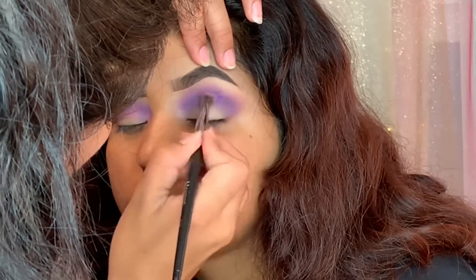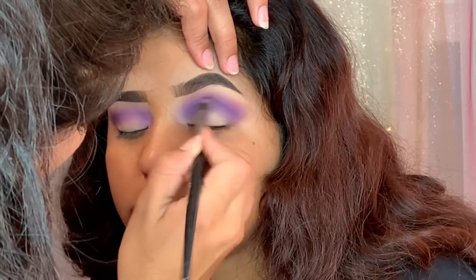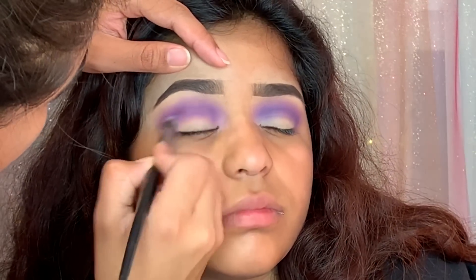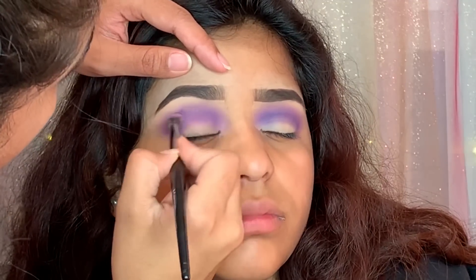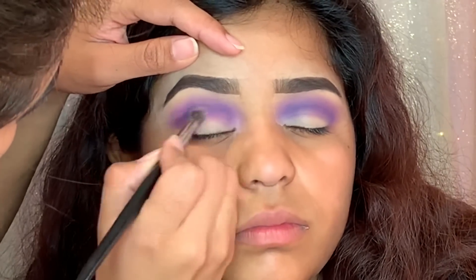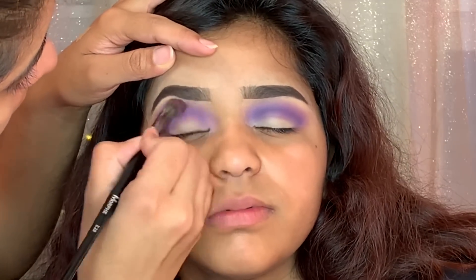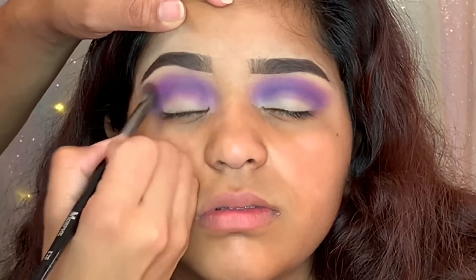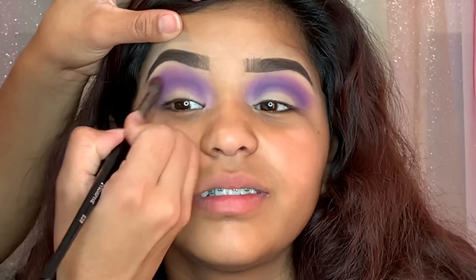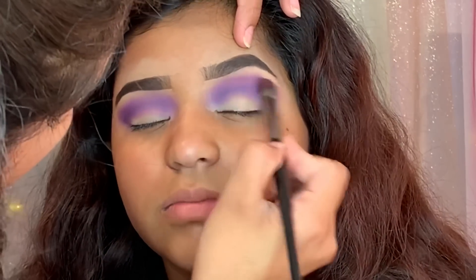Here I'm showing how I blend all the eyeshadows — I basically go back and forth with all the brushes I use. I use a Morphe E27 but have different ones for each color, going back and forth to blend the colors nicely together. Using the same palette, I'm taking the darkest purple shade and placing it right below the previous shades, focusing it where I'm going to create the cut crease to make it more intense.